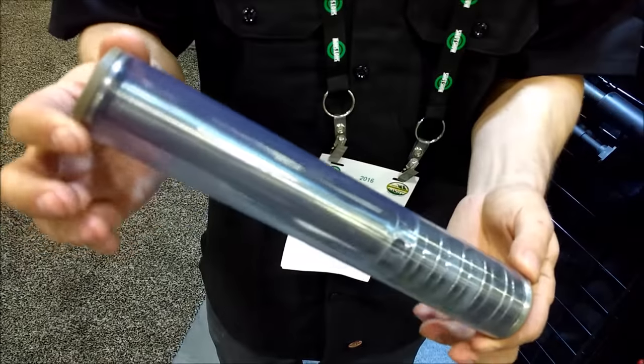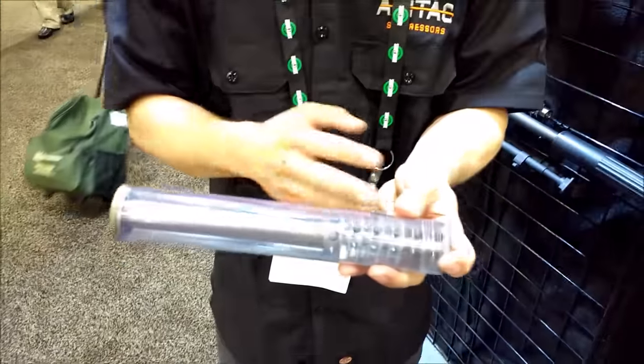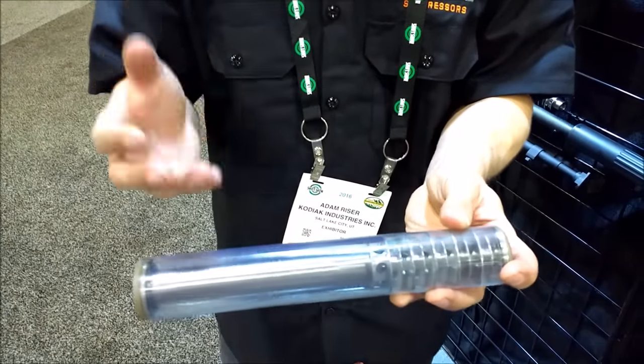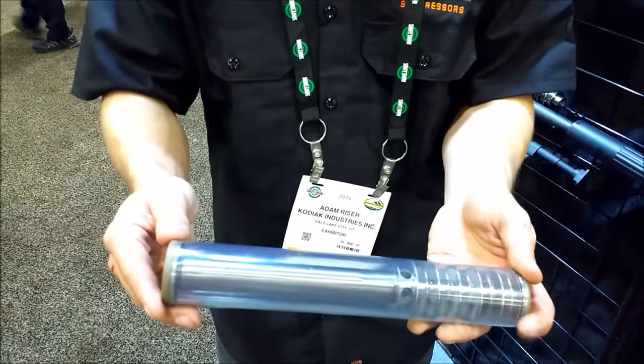You can actually disassemble it and clean it if you need to, although most people will never need to. If you do get a baffle strike, you can send it back. They can take out the entire baffle structure, replace it, and send it back without messing with the serialized components, so there's no paperwork involved.